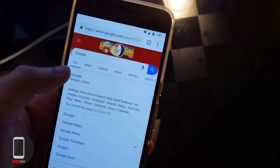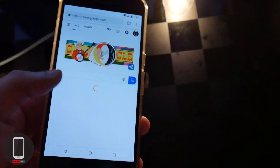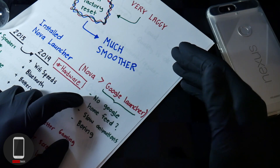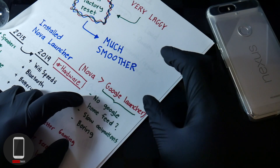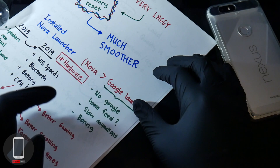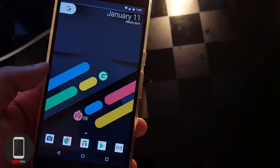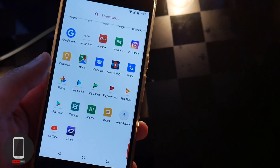Since then, I've installed Nova Launcher. The stock launcher is the Google Launcher, and I pretty much didn't like it, because there's no Google Home Feed for some reason. When I swiped to the left, there was nothing there, and the animations were pretty slow and boring. With Nova, you guys should know about it by now — there's full customization and it's much faster.